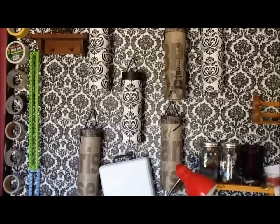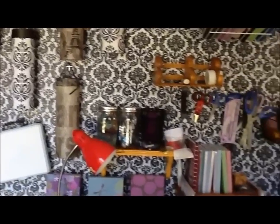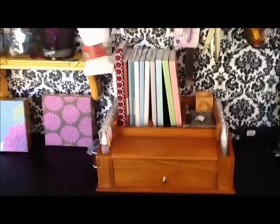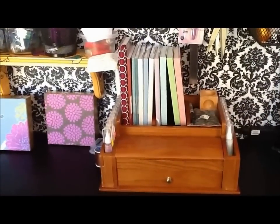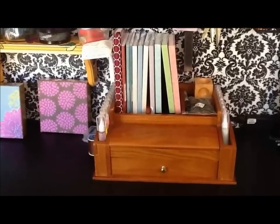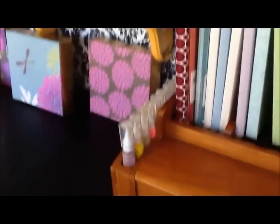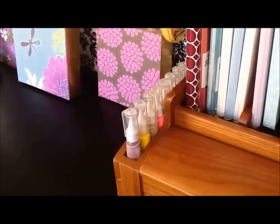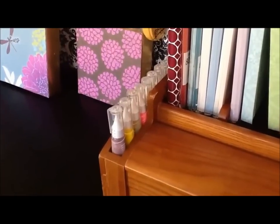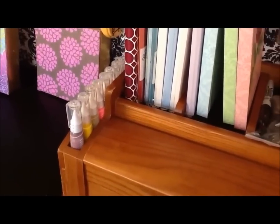They're just there waiting for me to stick something in them. This is a desk organizer — I bought it for about two dollars at Goodwill. I wanted to put those paints in it. I love that kind of paint; some people call it 3D paint but it's really fabric paint.